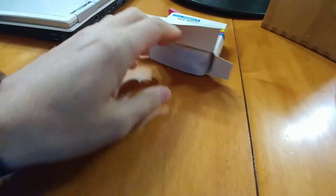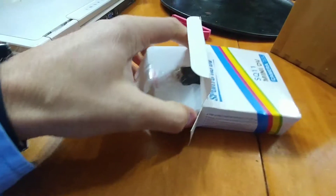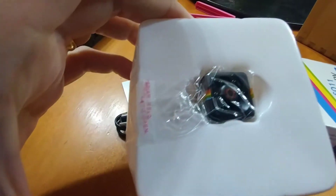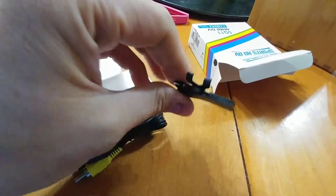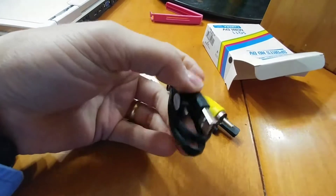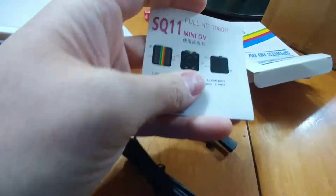I thought you were going somewhere, Nathan. Let's see what's in here. Wow, teeny little camera. Is that it? A little clip. Easy, Matthew, easy. USB charger slash audio video, and a manual.